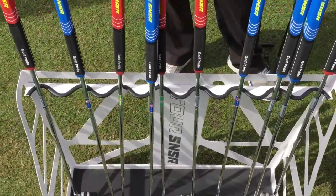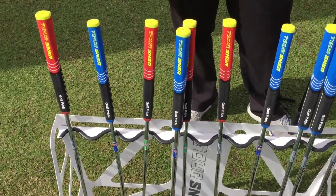What about irons and driver grips? Nothing new.